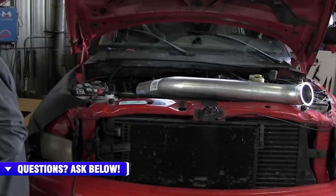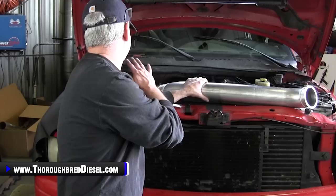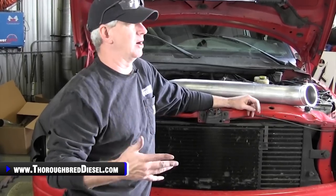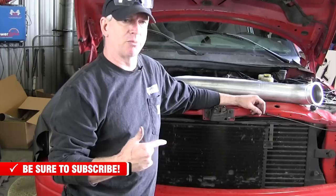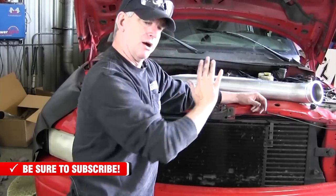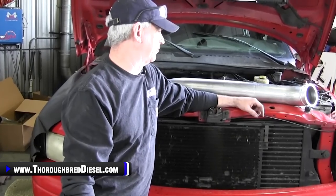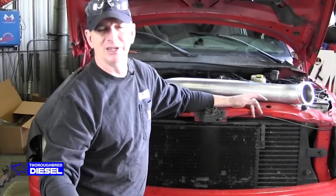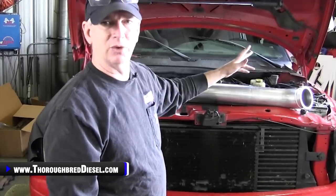We'll cut the old HX40 downpipe away using an air Sawzall — that's the easiest way. After cutting, we're going to mount the turbo first and then bring the downpipe to it for a more precise fit. Once the downpipe is cut loose, most of your exhaust can swing back and forth on the rear hangers, so you get a lot of play to get things lined up.